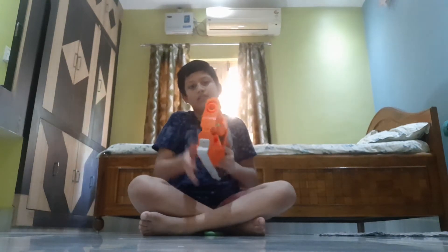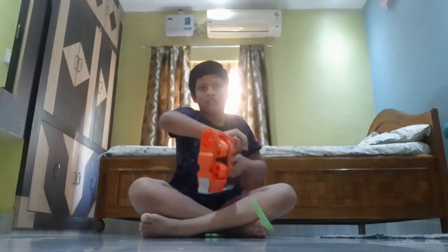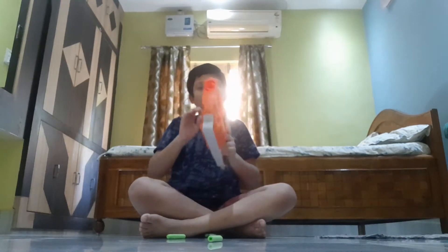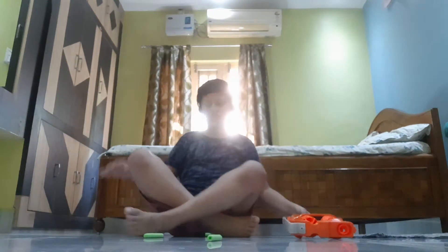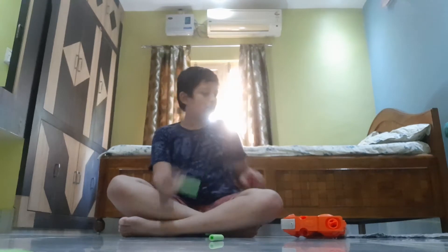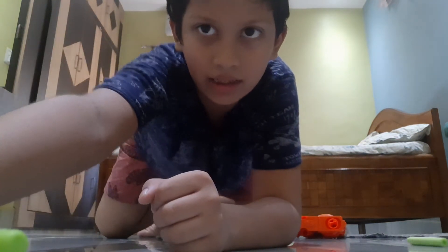Wait guys, I have to flip the barrel — I totally forgot! That's all the 12 darts. Now let's collect all the darts and then meet you back.